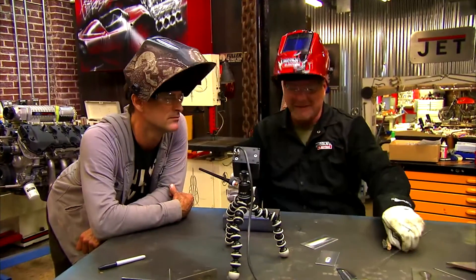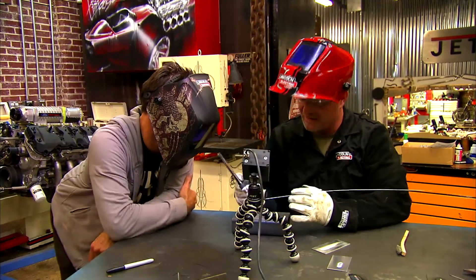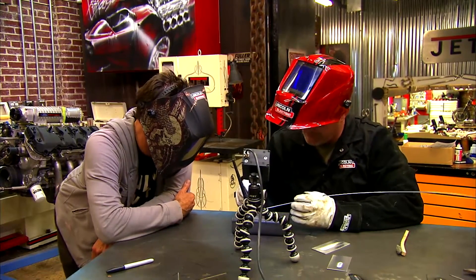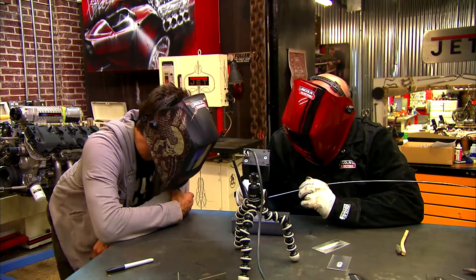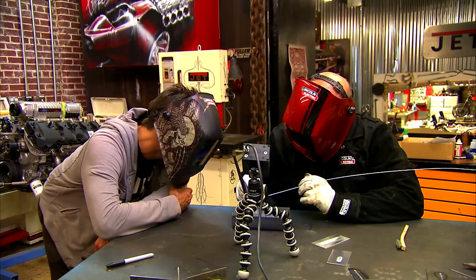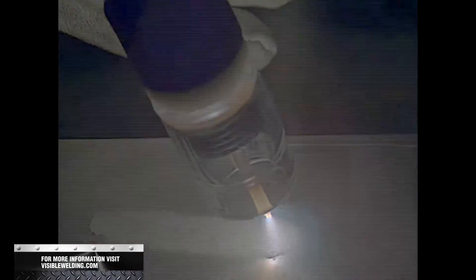When we're running in AC, it goes from DC negative to DC positive and removes that oxide. With this new camera we can show you how this stuff breaks up. Watch this — I'm not even going to weld yet, I'm just going to remove this oxide. Look at that oxide peeling off there.